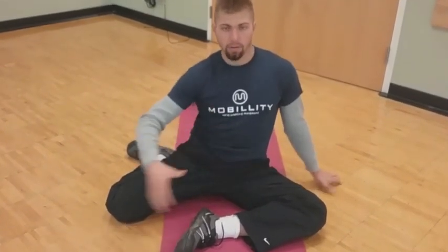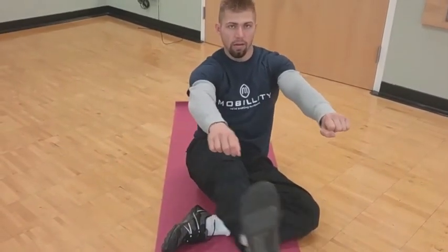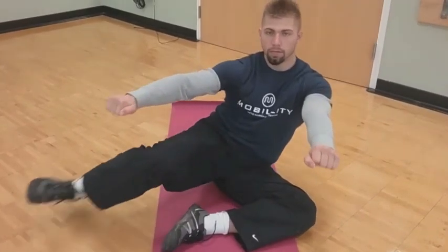Get yourself here first, and really focus on that toe coming closer to your shin — I always repeat this. Engage that shin muscle, the tibialis anterior, and bring yourself around.